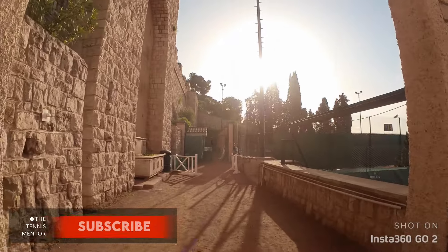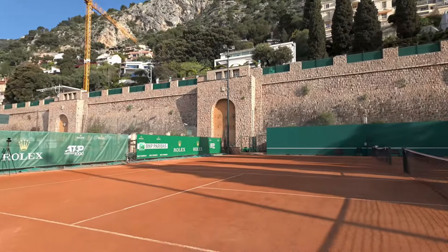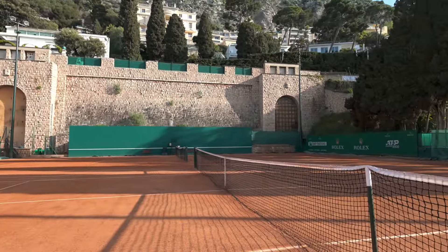Hey, as you can see, I'm back at the most beautiful tennis venue in the world. I'm here in Monaco for the Monte Carlo Masters, and I've got the opportunity to get onto this practice court to hit some balls with the new Technifibre racket.